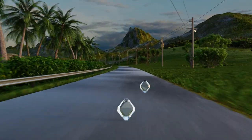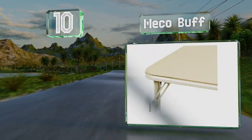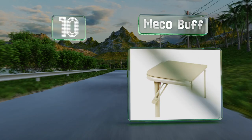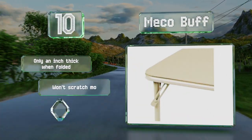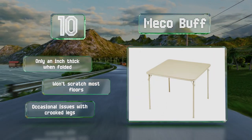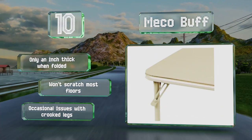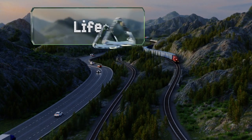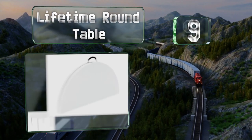Starting off our list at number 10, the neutral beige color of the Miko Buff should fit in with almost any room's decor, but there's also a rich brown available for those who'd prefer a darker finish. Its upholstered vinyl top makes it easy to pick up cards and provides a comfortable place to rest your elbows. It's only an inch thick when folded and won't scratch most floors, however there are occasional issues with crooked legs.